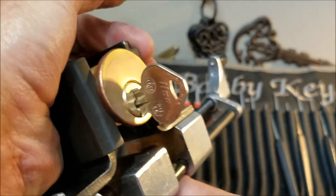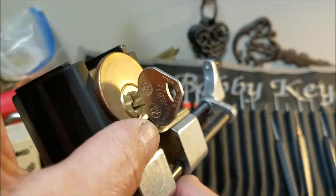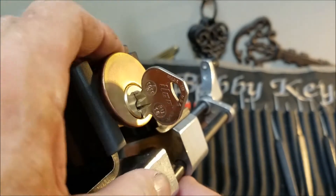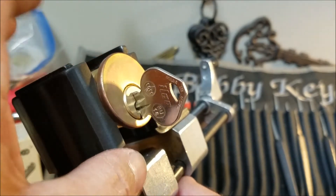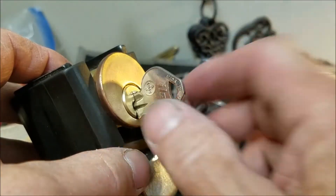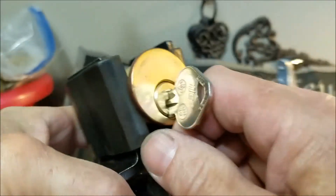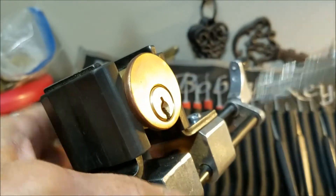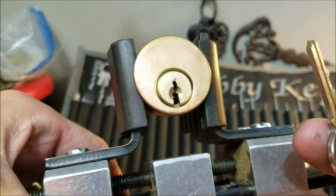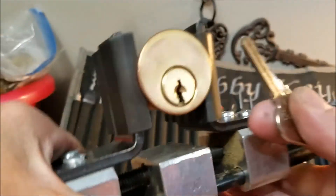Hello everyone, welcome back. This time I reached into the locks that Texas Jim sent me — thank you Jim for all the awesome locks. I grabbed this mortise cylinder here; none of his locks are marked but I believe they're all challenge locks and he pinned up quite a few of them. This is a no-name but the key does say Ilco on it. It's kind of a reverse-style keyway with a little lip going to the left.